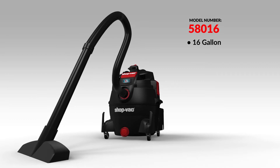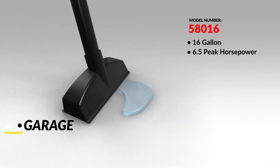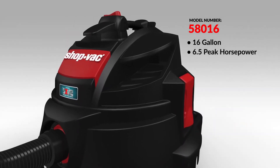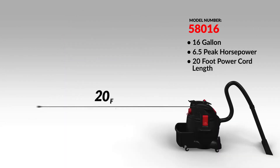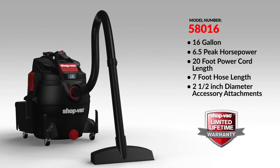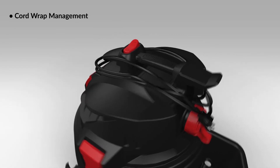ShopVac's powerful 16-gallon wet-dry vacuum features a 6.5 peak horsepower SVX2 motor, making it perfect for the garage, workshop, or construction sites. This rugged unit is engineered with heavy-duty plastic construction, making it dent and rust resistant. It has a 20-foot power cord, a seven-foot hose, and works with two-and-a-half-inch diameter attachments — all backed by ShopVac's lifetime warranty.